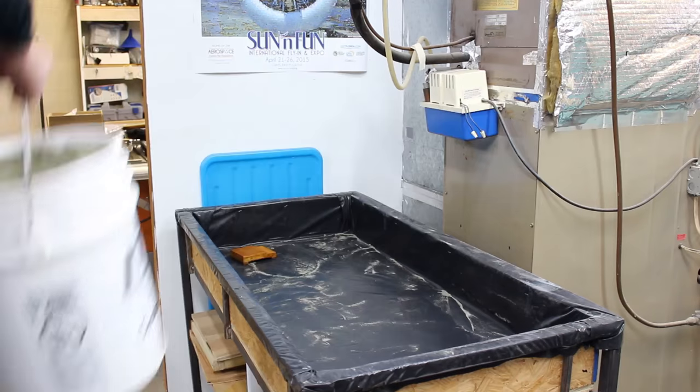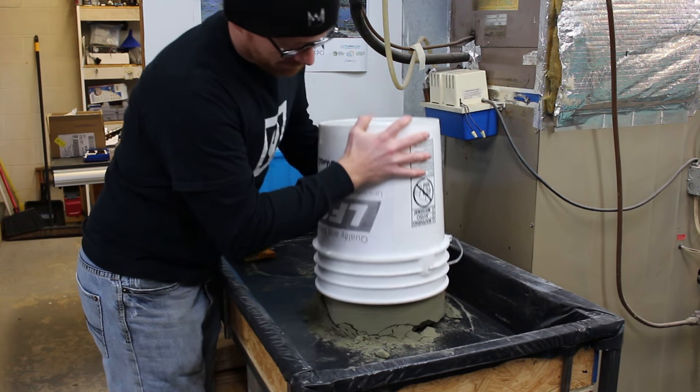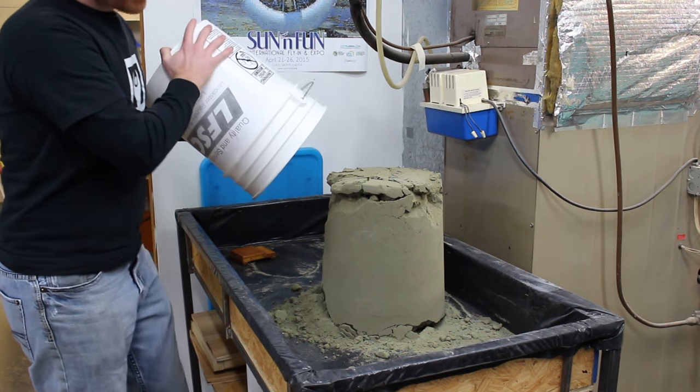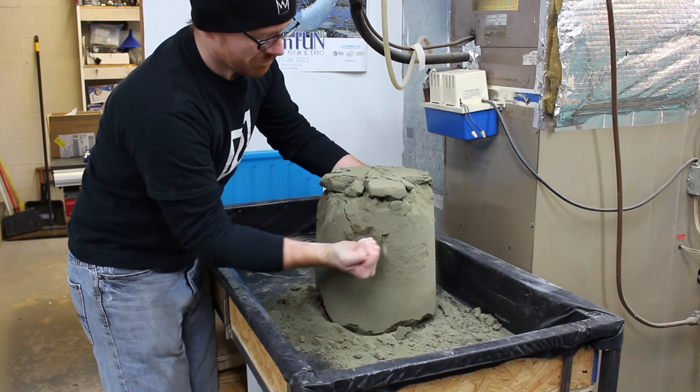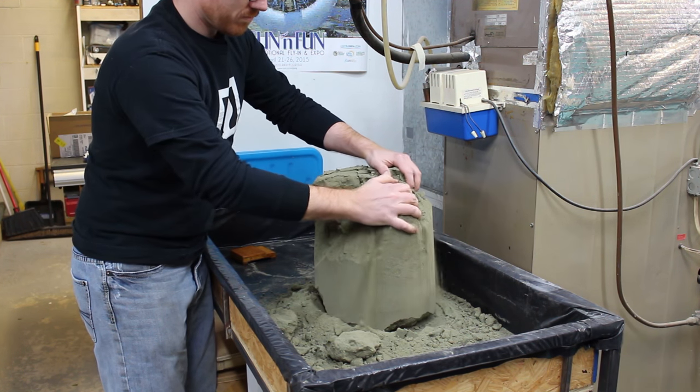I store the sand in these five-gallon buckets to try and keep the moisture in the sand and reduce the amount of mulling I have to do. It really is a pretty good test for how well the sand sticks together.